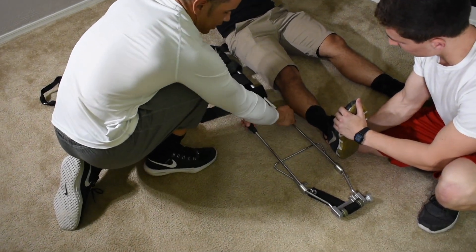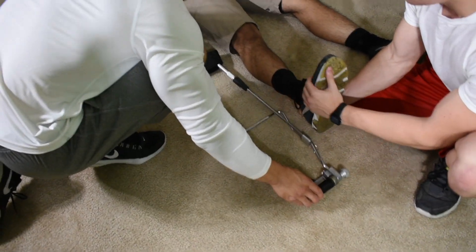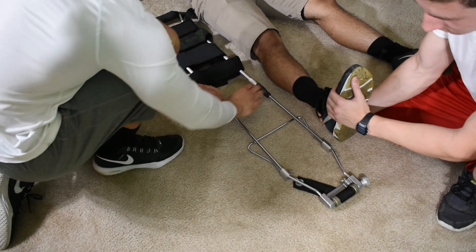It's just a hair long, so what I want to do is go lefty-loosey with these two black parts and then bring it to size — a little bit better. I like that.